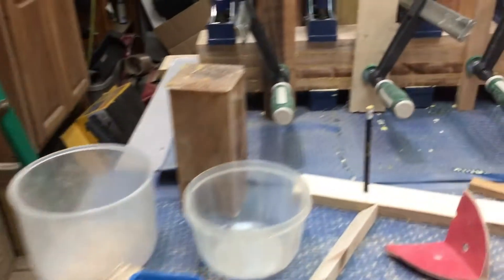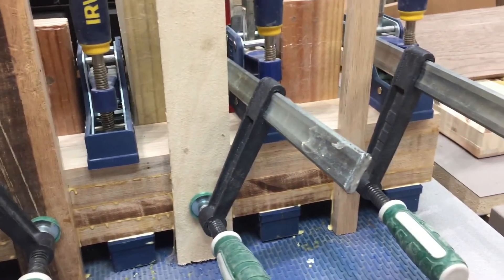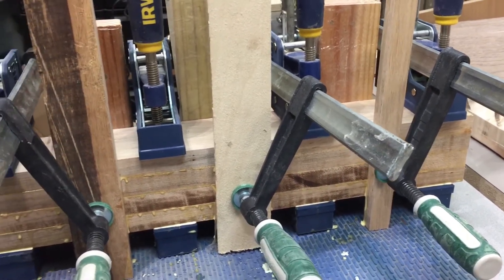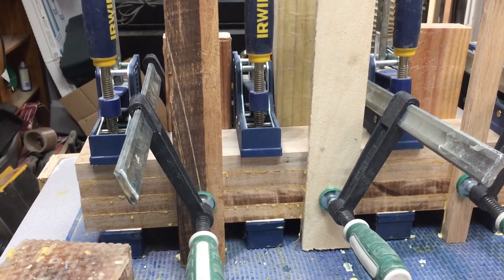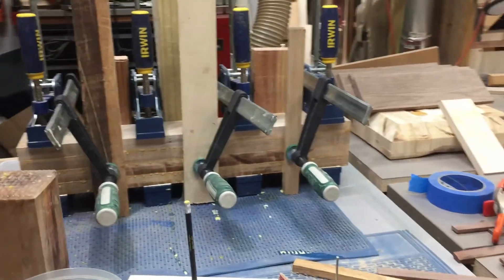I also glued up some more spalted maple — that'll be another blank that I plan on turning for a pedestal table. Again, either to sell or to use as a display table; I'm not really sure.